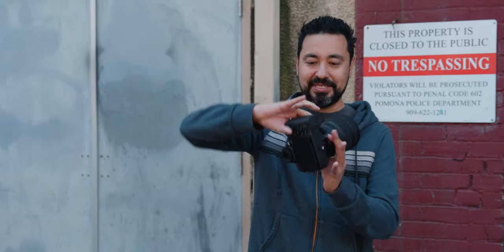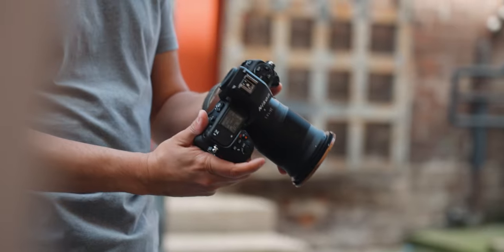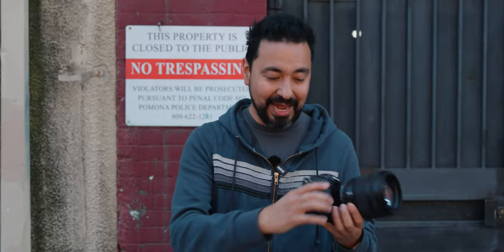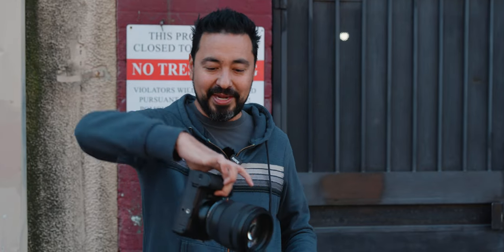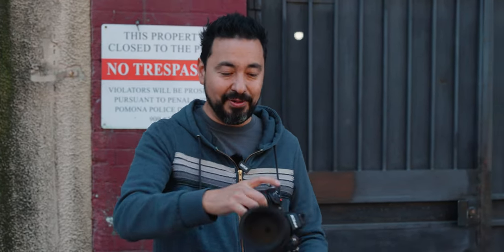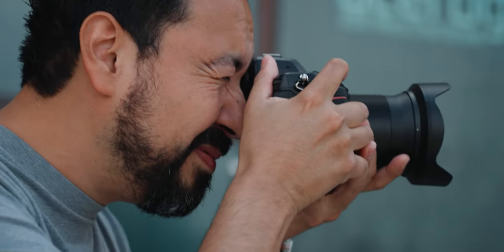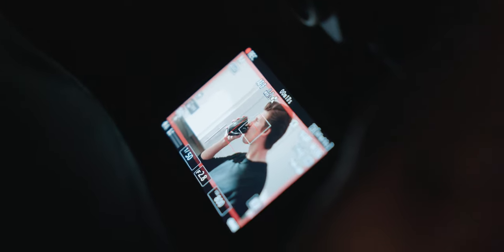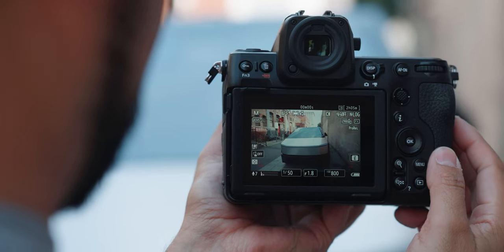The first thing I noticed when picking up this camera is its size. It reminds me of the older DSLR bodies, but I don't mean that in a bad way. I love this big grip — I feel confident holding this camera, especially for photos or video. It just makes it so much easier to hold. Not to mention, with a larger camera like this, you get a larger display, which is fantastic. Even without an external monitor, I would not be disappointed.